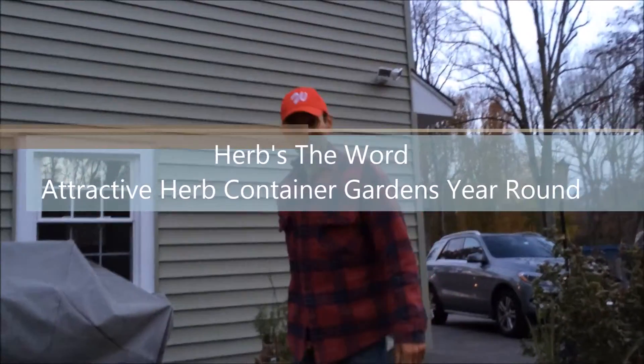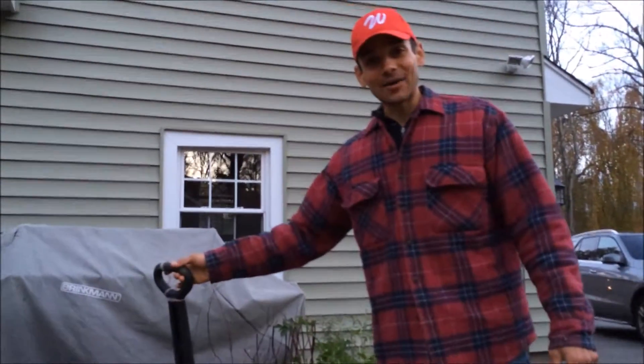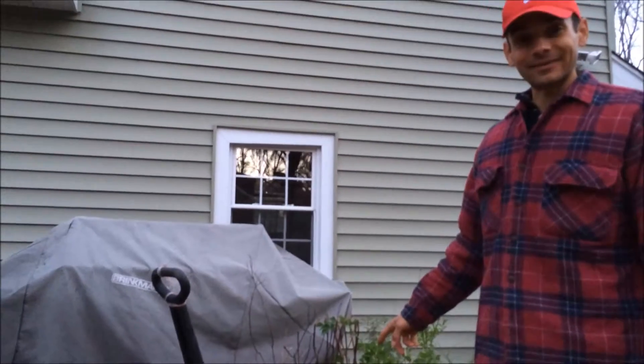Hey everybody, on this episode of DIY Backyard Farm, I'm going to show you DIY indoor-outdoor container herb boxes.